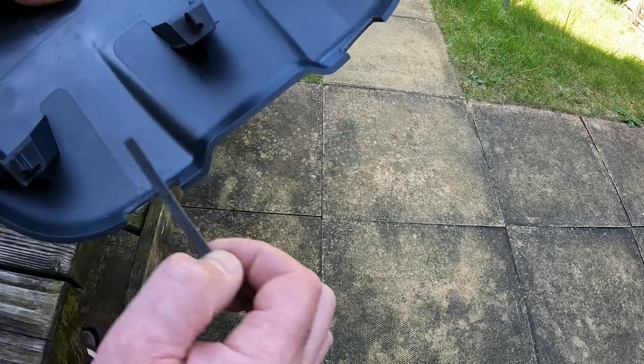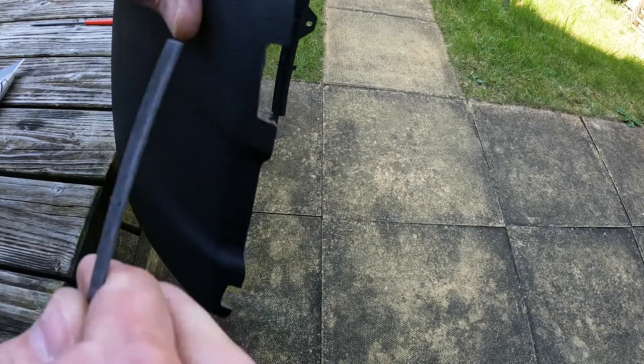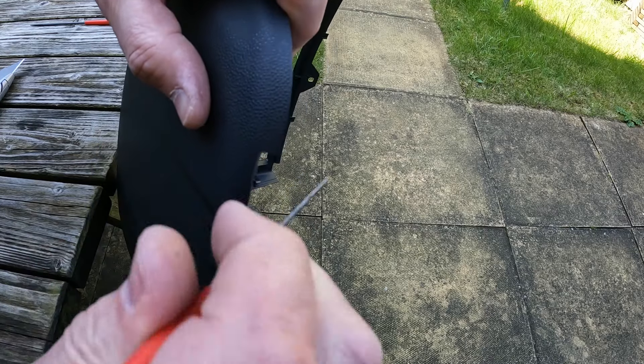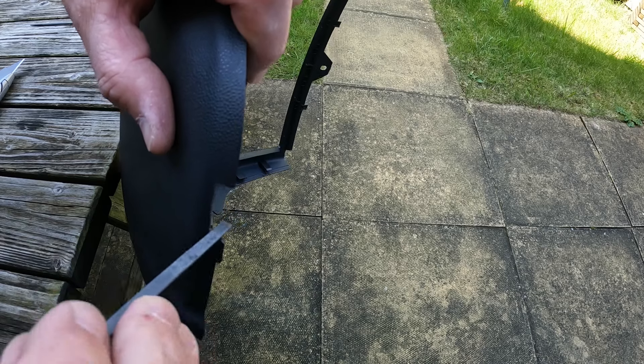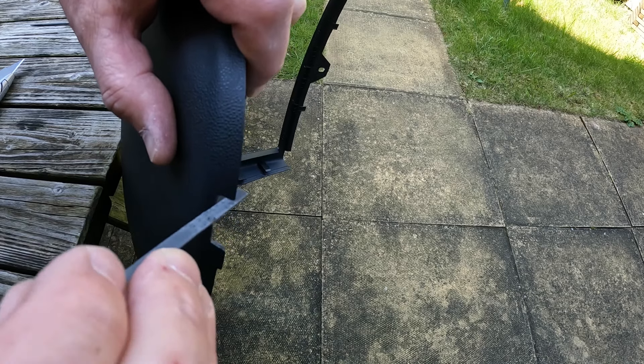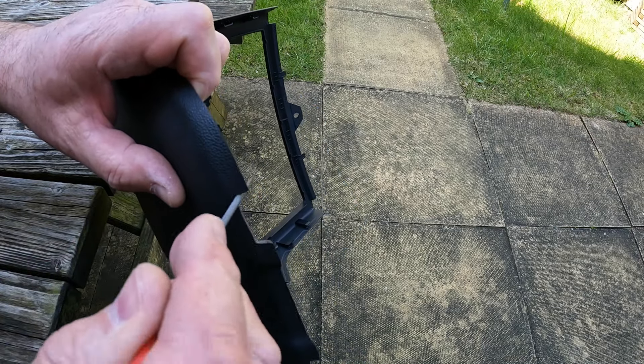Less is definitely more here. I've been using this flat file to tidy up this edge, and just a round file for these corners.